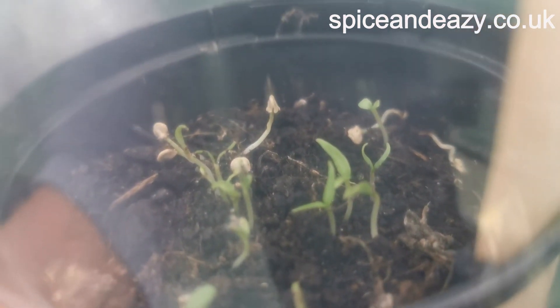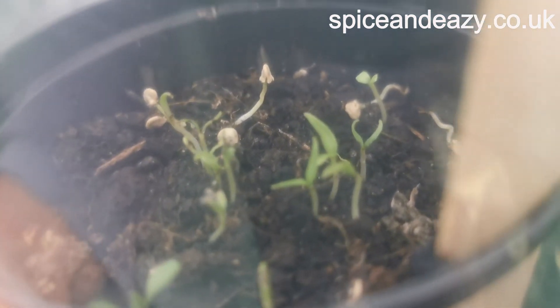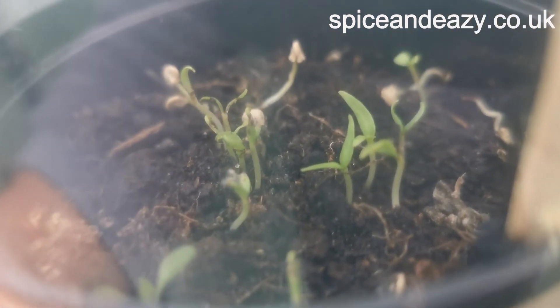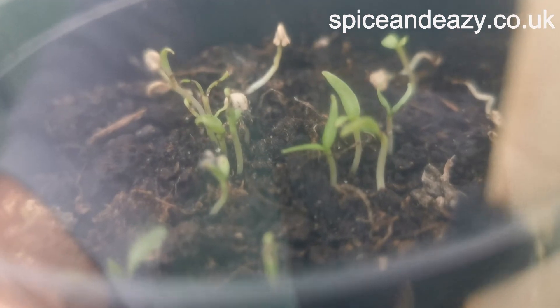They're far too young to be moved really, but they're not going to grow so I've got to do something. I want to give it a go and I'll show you how.